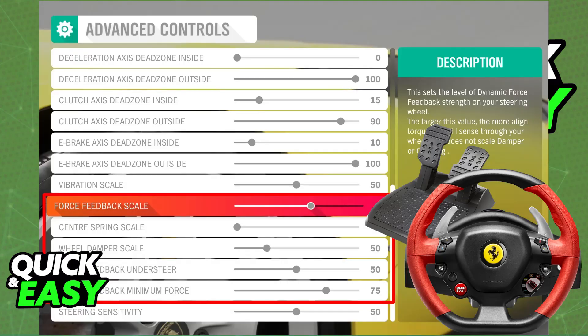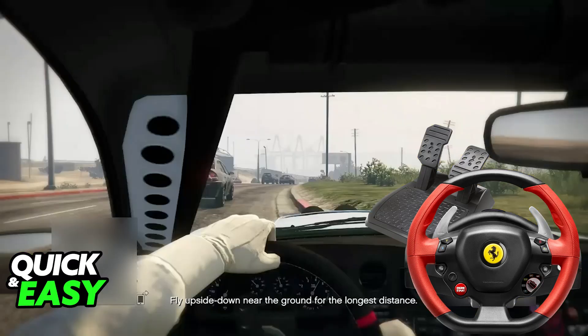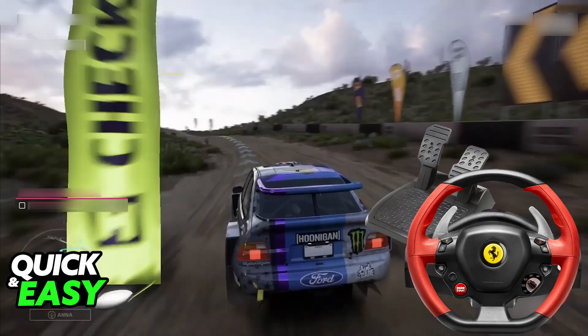If you are trying to play a game that doesn't have native support, such as GTA, then you will have to download a controller emulator and manually change every single aspect about the steering wheel. But for games that are natively compatible, the process is extremely simple.